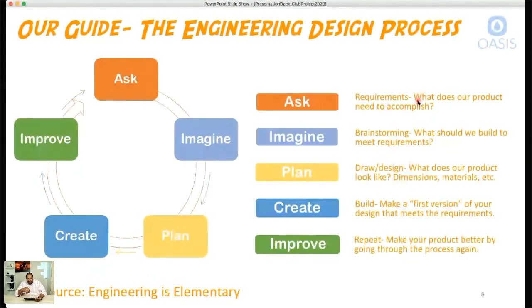Step two is 'Imagine' — this is when we start brainstorming and throwing out different ideas that could possibly make it happen. This is really the fun part because the sky is the limit when brainstorming. We can come up with really anything, though ultimately we have to choose something we're actually able to execute on. In my opinion, the imagine stage is the most fun stage of this whole process.